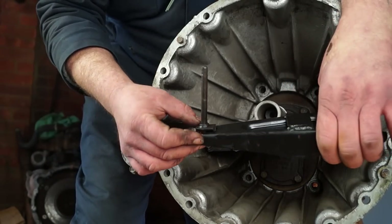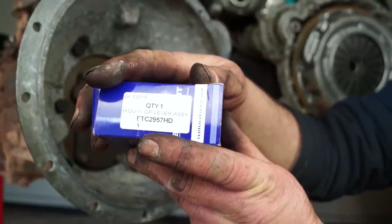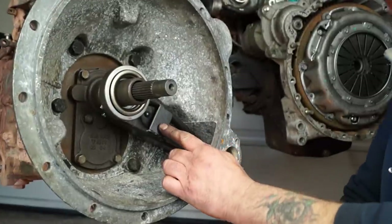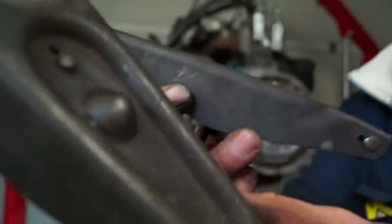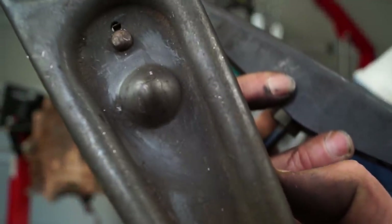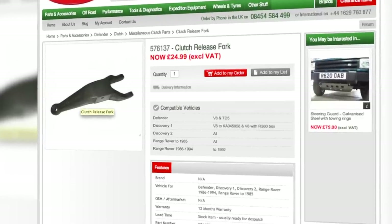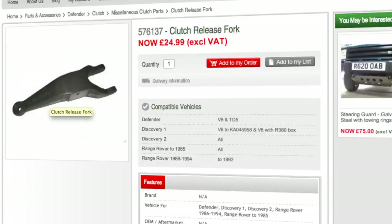You could weld a bar onto a standard fork, or you could buy a part which is FTC2957HD. What is not advisable is to fit a good condition second-hand part — taking into consideration the clutch is going to be in there a long time, you might end up with this failure and lose the clutch completely. Not all Land Rovers suffer from this, as there is also a cast release fork on TD5s, V8s, and some Range Rovers.